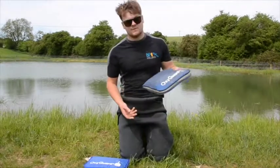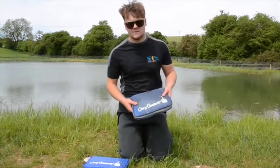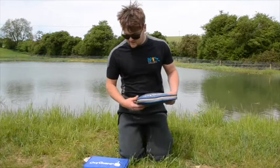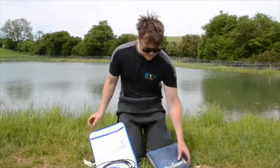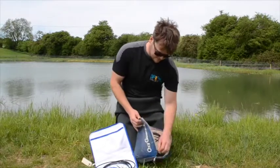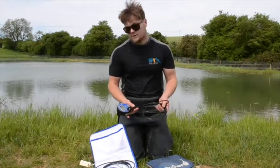My oxygen meter - I've had this probably four or five years. I've not had to calibrate it, I've not had to change a battery, and I've used it every single day this time of year. A really reliable piece of kit. You can probably tell the difference between mine and a new one - mine's a hell of a mess but it gets used and abused and it still takes an accurate reading.